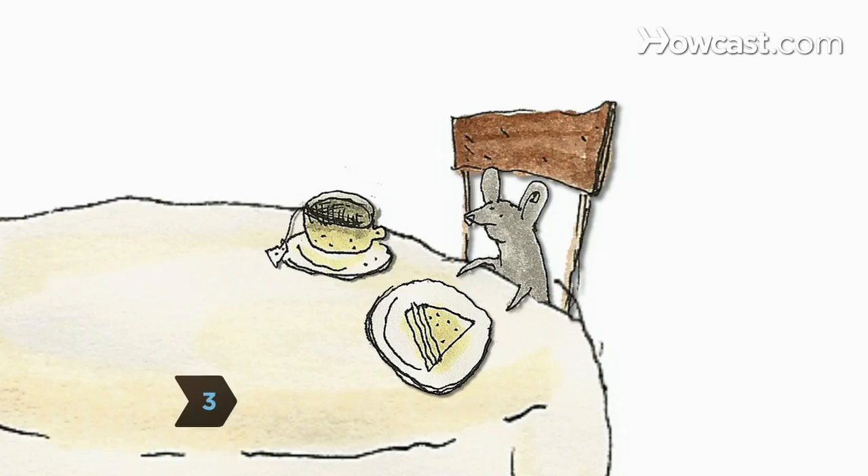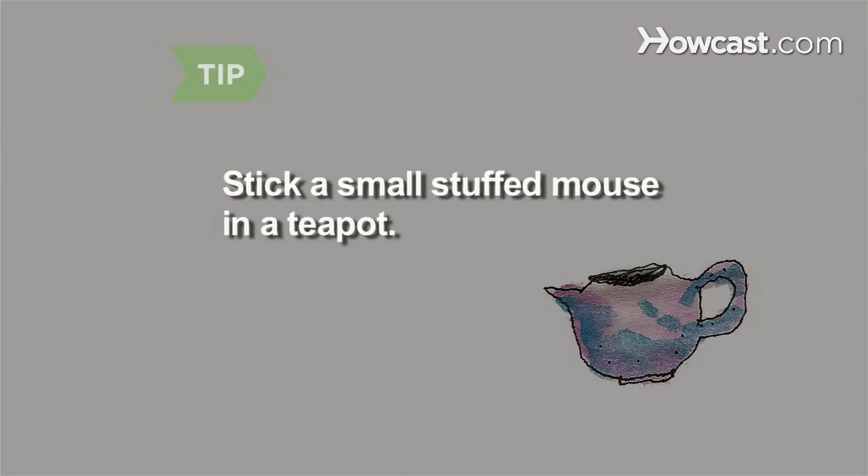Step 3: Seat a stuffed mouse at the table as the dormouse. If you can't find a big enough mouse, stick a smaller one in a teapot so its head sticks out.